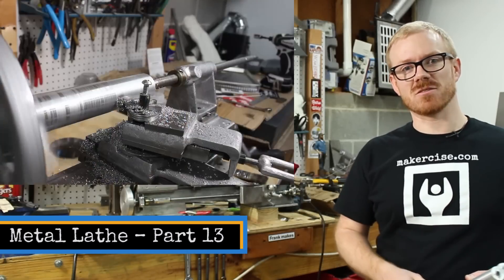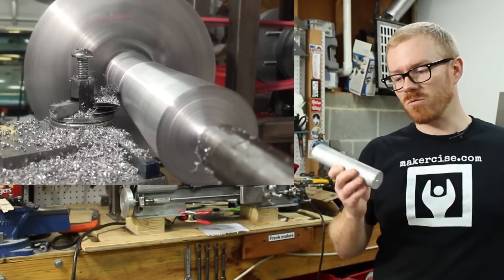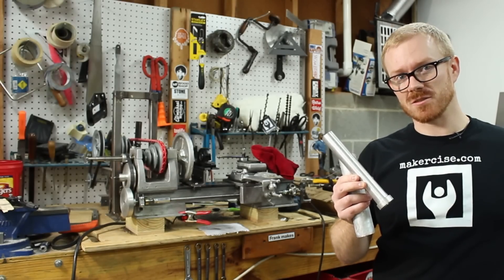Hi, I'm Cress Landerson. This is Makersize. In this episode, I'll be making a lathe dog and turning raw cast aluminum bars into machined cylinders.